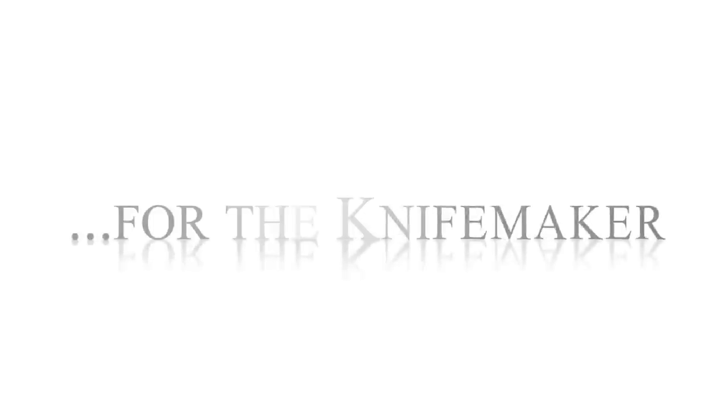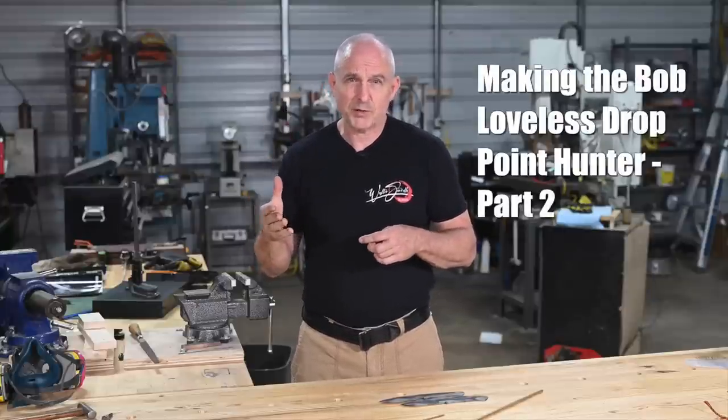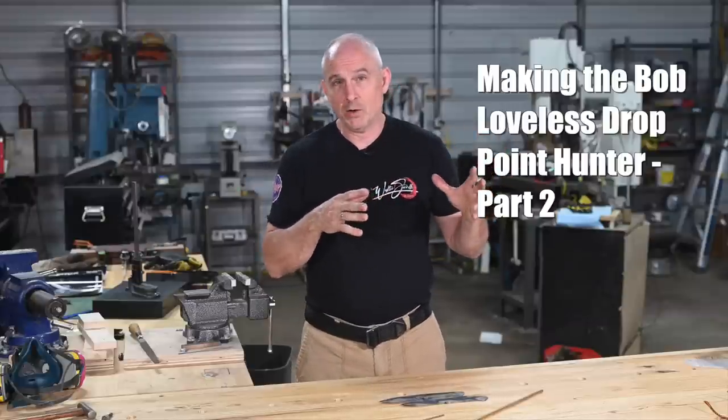Hey guys, back with part two of my POPs project for the month, building a Loveless Drop Point Hunter. Back with part two of the Loveless Drop Point Hunter build. In the first half of our POPs project of the month, we focused mainly on the metal work, so now it's time to do the guard, the handle, and all the finish work. Let's jump right back in.